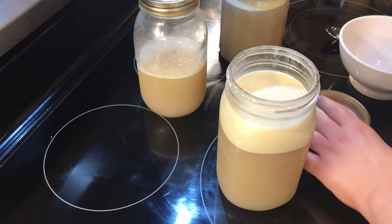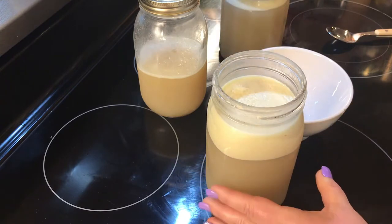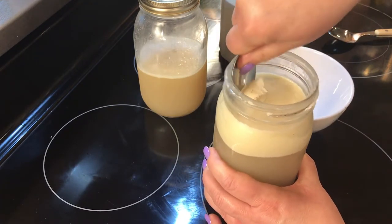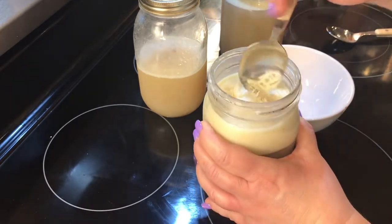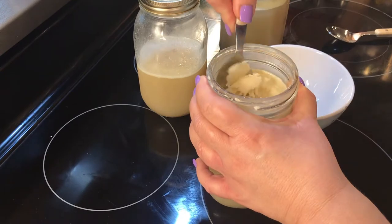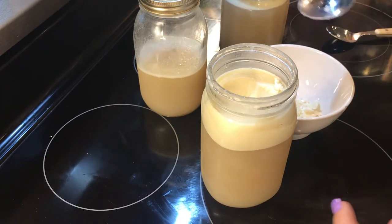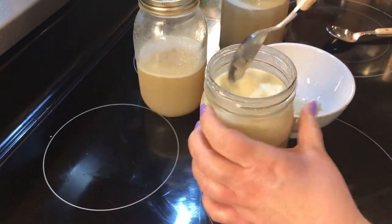I'll take a little bowl and take this tallow off because I want to show you how gelatinous that broth is — it is a little bit of a challenge to get out because it is pretty hard. My broth isn't as dark as it could have been. I did roast some of the bones — not the marrow bones, but the other bones I roasted in the oven.